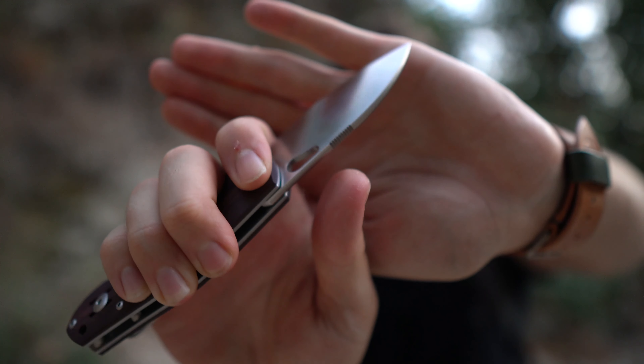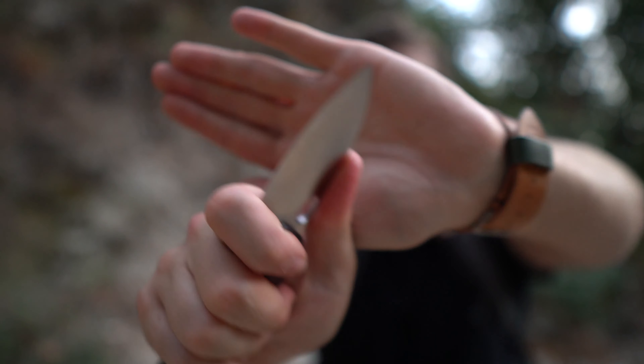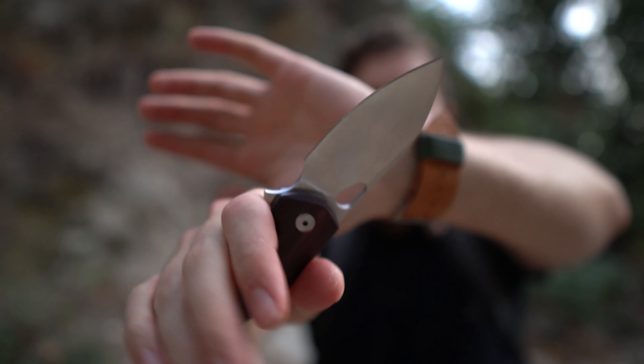Also, the way that Giant Mouse — I've said it before, I'll say it again — the way that they place their jimping way up forwards makes sense. That's where my thumb lands. Even when I'm back here, I find that I extend my thumb up to it and I have greater control. I don't like jimping placed back here when my thumb wants to land here. They get where your thumb goes. I feel like it's not that hard of a science, and I'm not sure why more people don't do that.